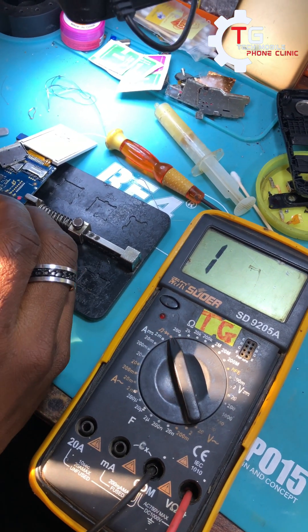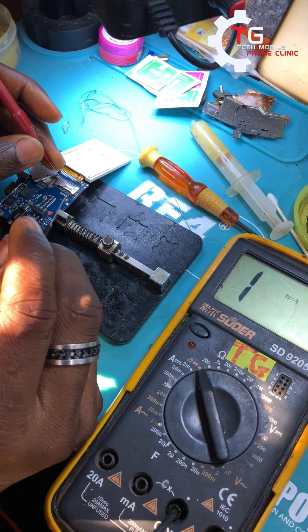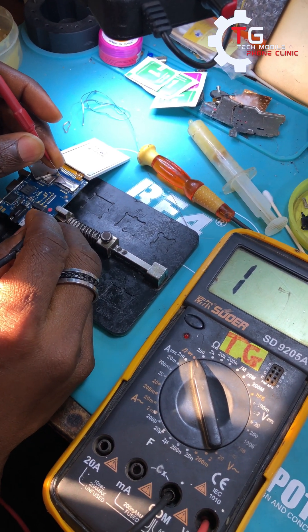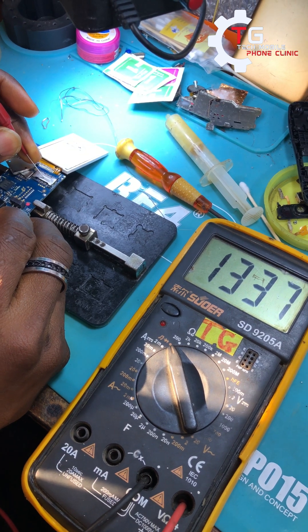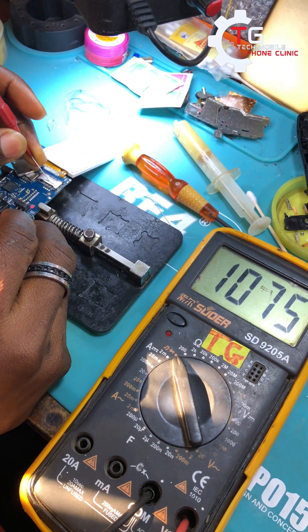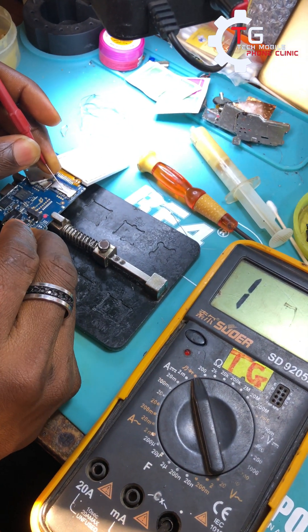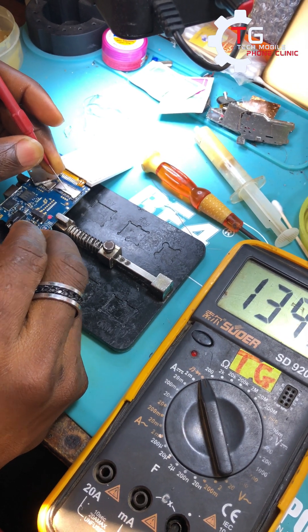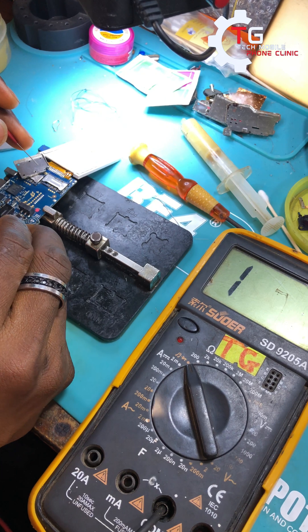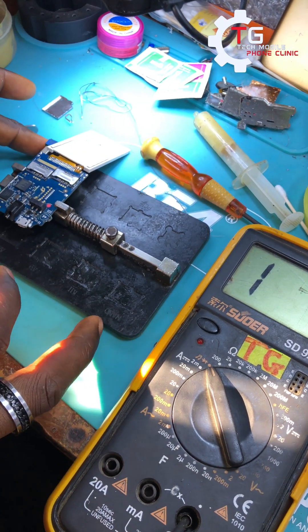So it's on buzzer mode. My positive probe of the test meter will be on the ground and my negative probe will be on the pins. You can see it's reading in thousands, which shows that these connectors are on the CPU. I've replaced several mouthpieces on this port and it's the same thing — still not working. So what I'll be doing now is heating up the CPU.